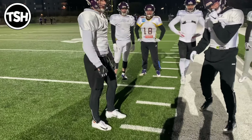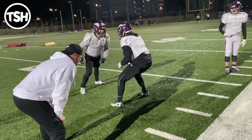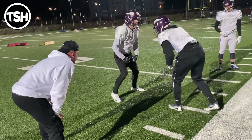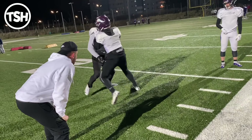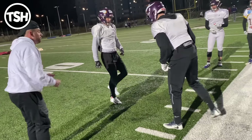Wide base, keep driving them forward, keep running your feet. Set — hit — eyes set — hit — take the air out — set — hit — run your feet. Good. Bring him in tight, pull him in tight. Even sooner — as soon as you make contact, pull him in tight.